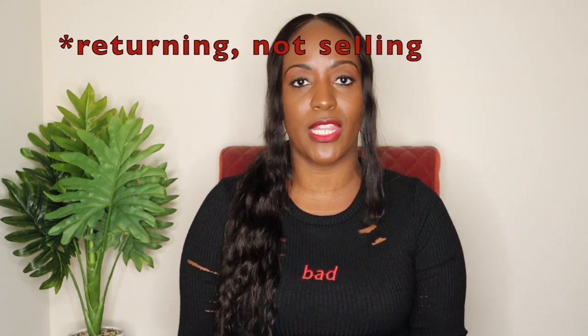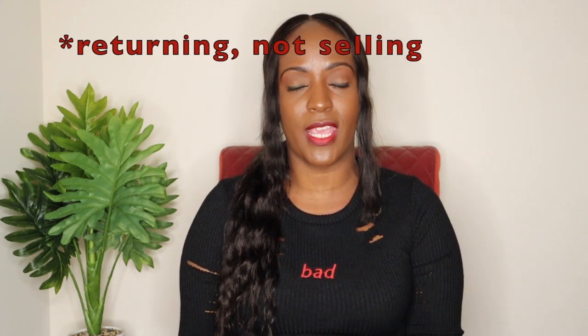Hi everybody, welcome back to my channel. Today I'm here with another video about why I ended up selling my Louis Vuitton key pouch. As we all know, the Louis Vuitton key pouch is one of the most sought-after items on louisvuitton.com — everybody loves it, everybody raves about it, and it stays sold out. Luckily I was able to get my hands on one when it was available on the website, so I definitely went ahead and placed it in my cart and bought it.